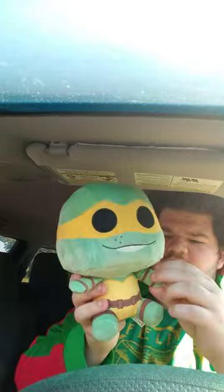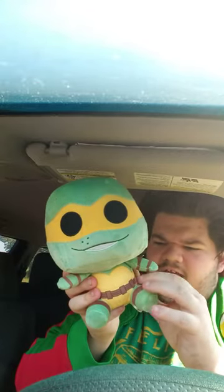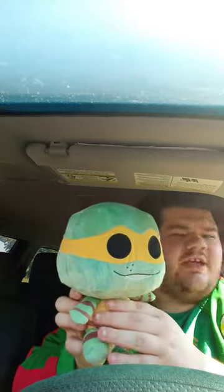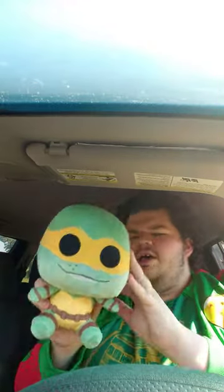Alright guys, so here's Michelangelo's plushie without the tags on. And this plush unboxing review is gonna get a hundred out of a hundred. Anyway guys, if you guys like, comment, subscribe.